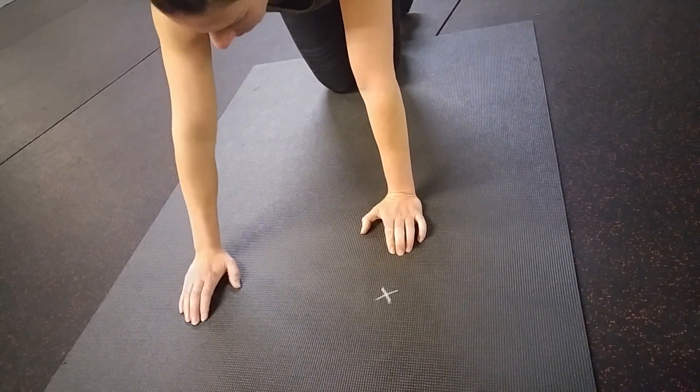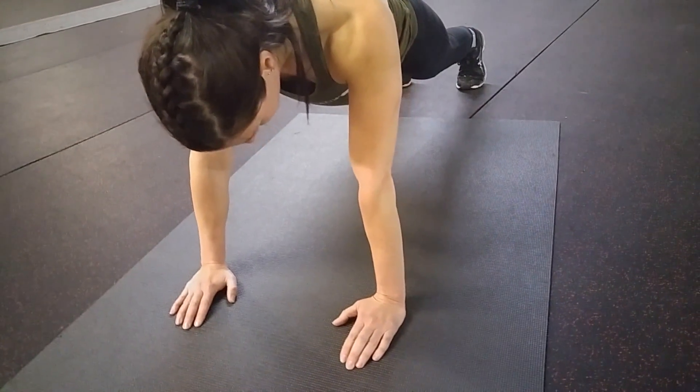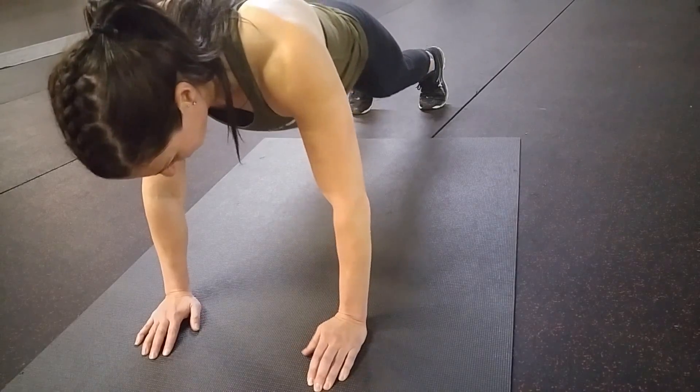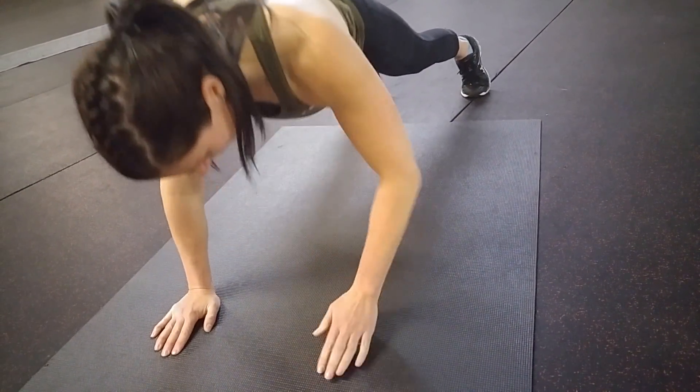Her hands will go over the X's, she's gonna assume a nice strong plank, and her elbow will touch where the X is. The elbow will go where the hand was.